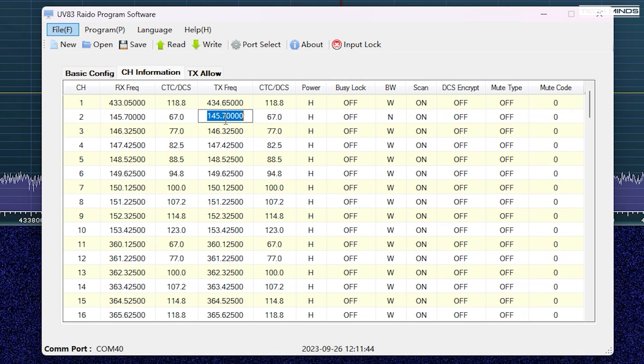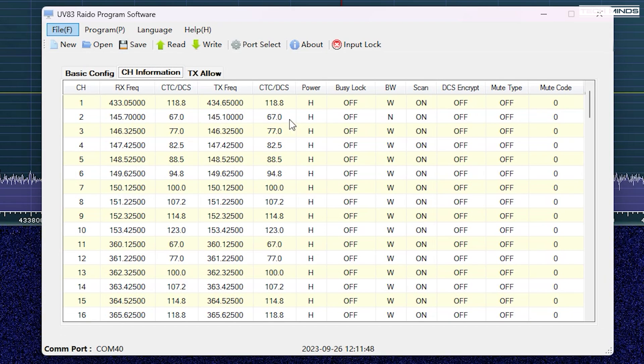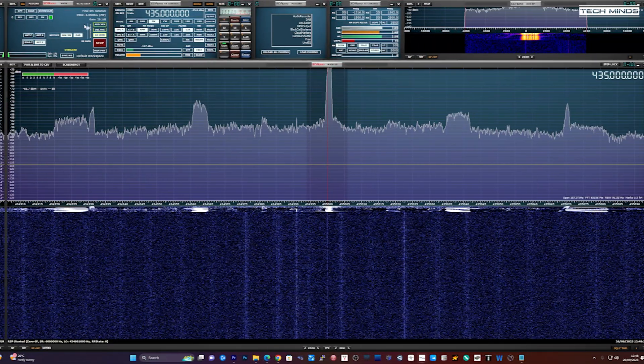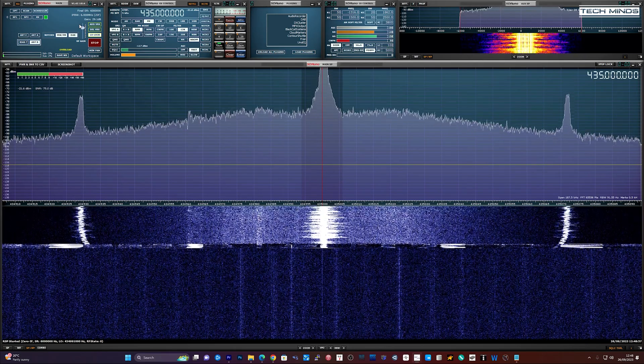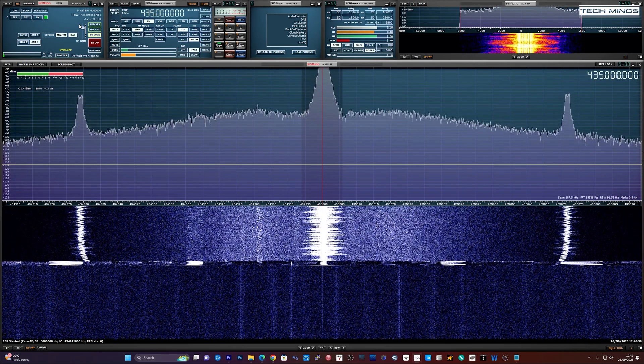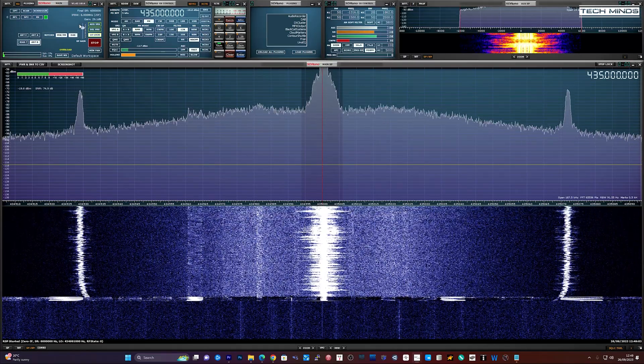It appears you're forced to use CTCSS on every memory channel. This is M0DQW testing the audio on the iRadio UV83.